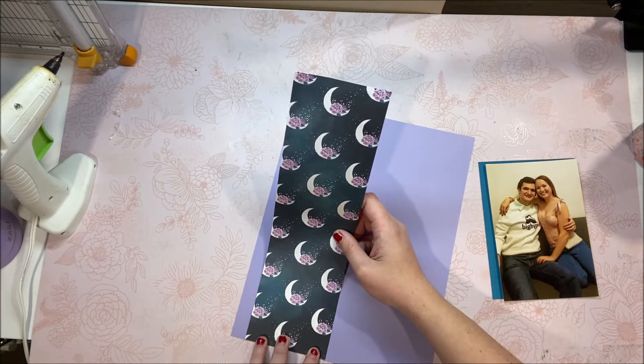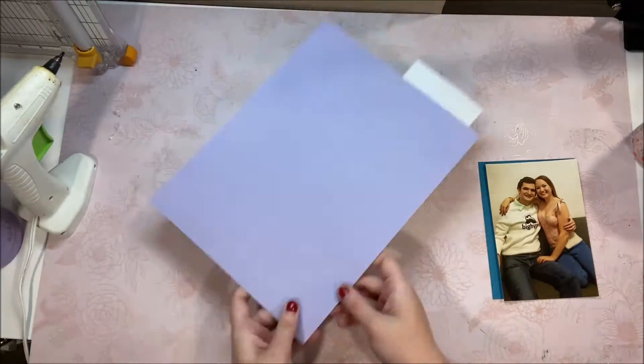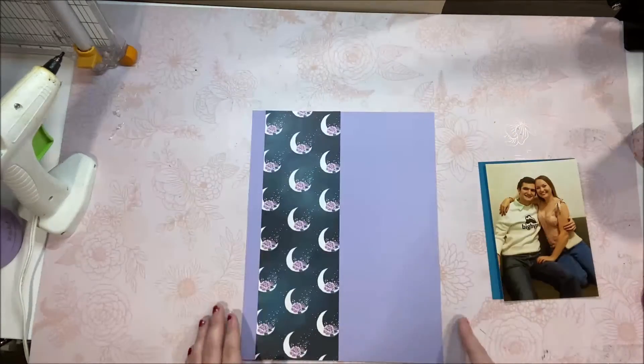I decided to start off this layout with a piece of patterned paper over this plain paper because, let's be honest, I just don't like a plain background. I think it's way too simple and I wanted something a little more exciting, so I added on this pretty moon strip.